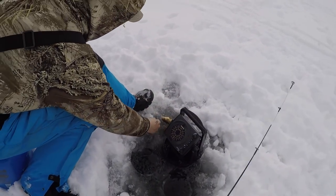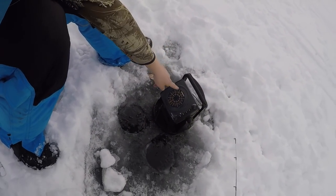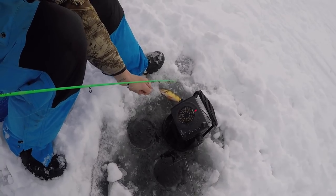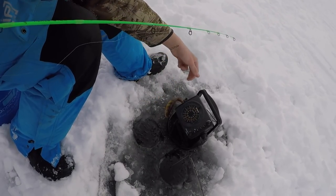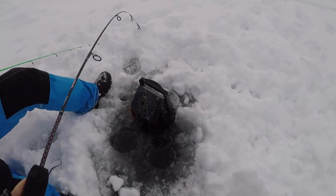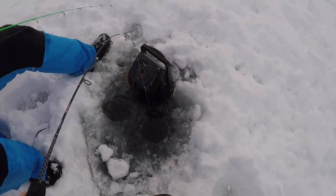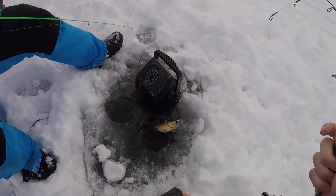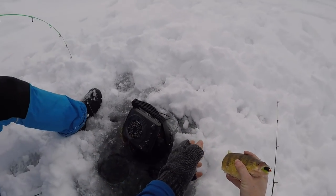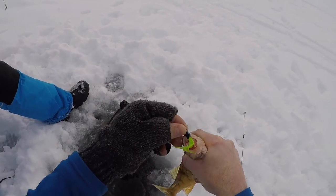We seem to be at a really good depth right here. Look at him already racing up for you — so slowly keep dropping it to him. Hold it right there and just slowly jig it. Let it sit — there he is! This is my first perch through the ice — and I'm about to get a double! Check that out guys, nice fatty perch, double up!